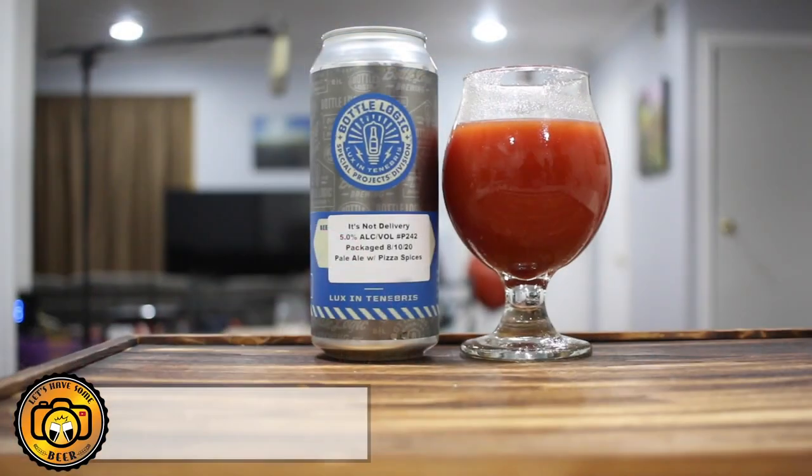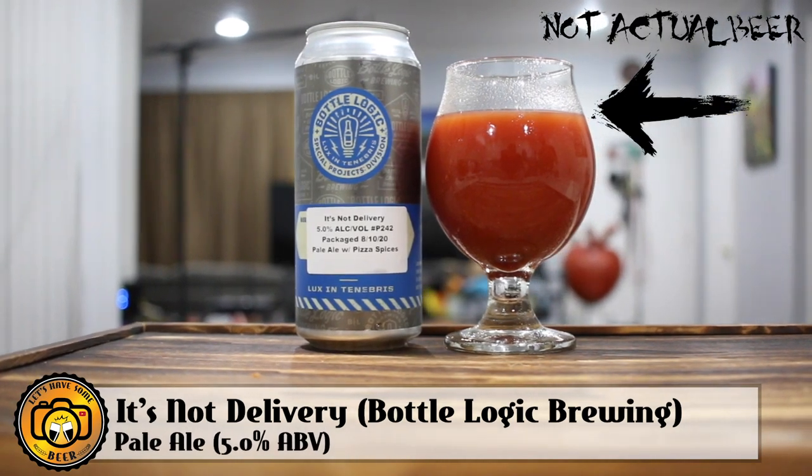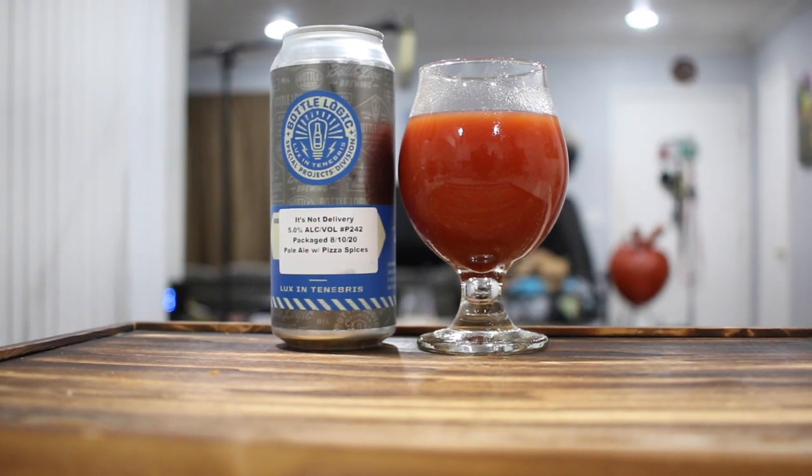Because it is in fact a pizza beer. So let's go ahead and take a look at this. This beer is called It's Not Delivery. It is a 5% pale ale and it's actually made with malts that are supposed to mimic pizza crust. It also includes tomato, basil, fennel seed, and oregano. Regardless, it sounds super weird. I personally cannot imagine that this is going to be any good, but I guess that's what the pizza is there for — just in case it sucks.